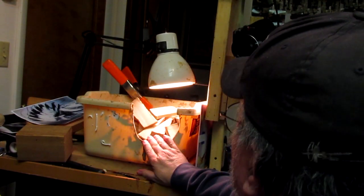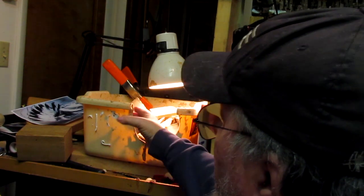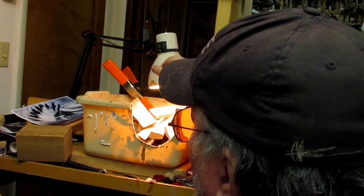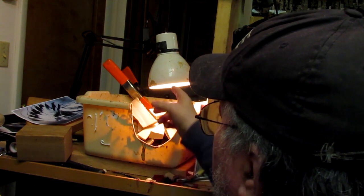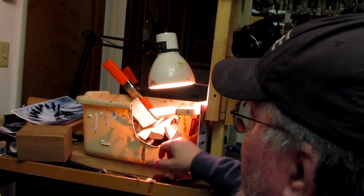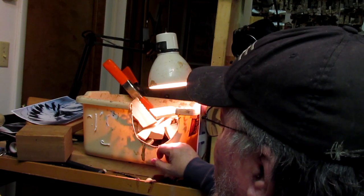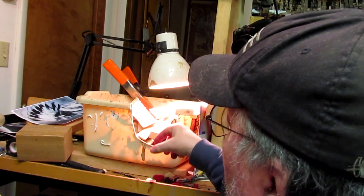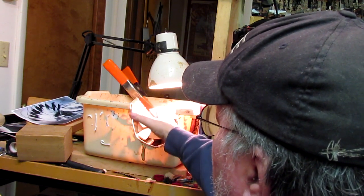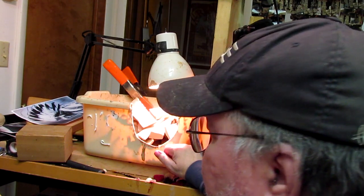This is what I heat my clay in and it's a good little thing. You just get a dish pan — I cut a hole in it so I can reach in and get the clay. I've got my light above it and I had to put a screw in to hold the light up, because these cheap lights they sell nowadays don't have enough strength to hold the bulb up. So I've got the light sitting on a screw to keep it above the pan and above the clay so it doesn't start melting.